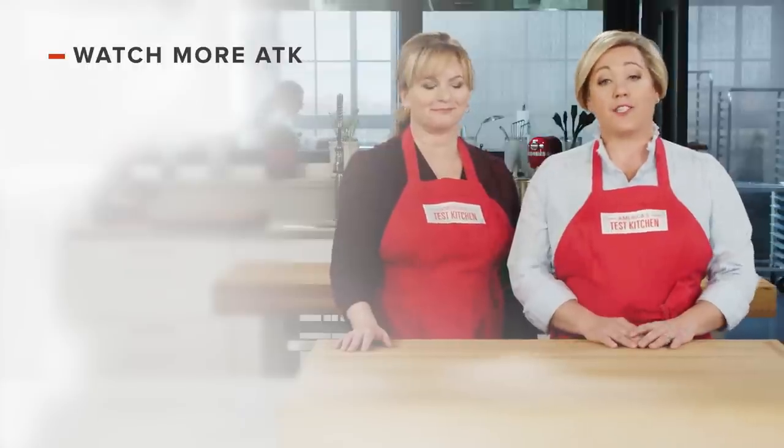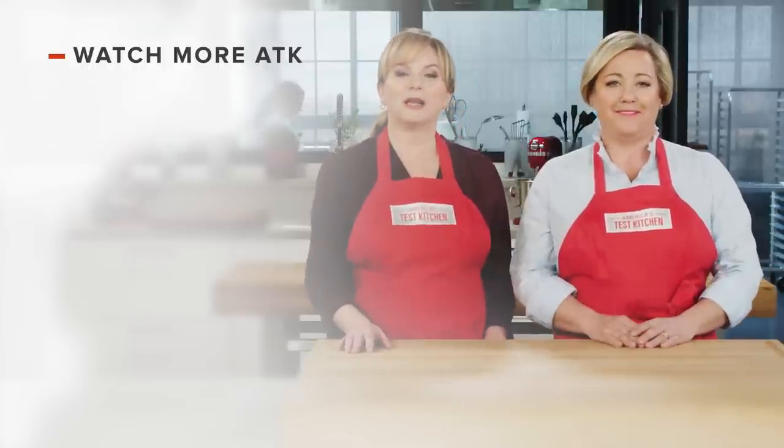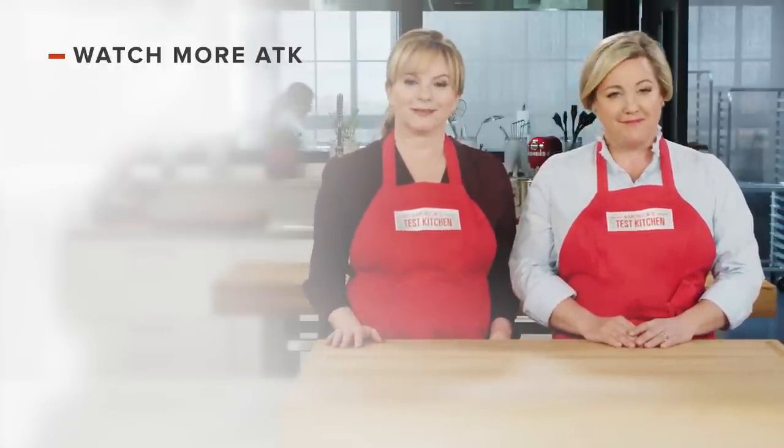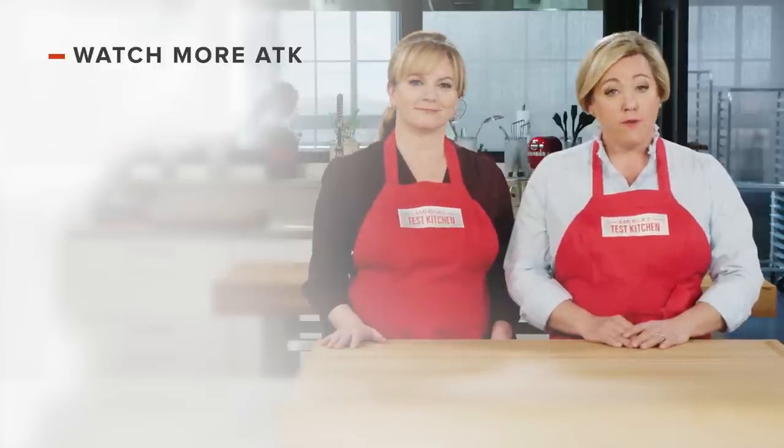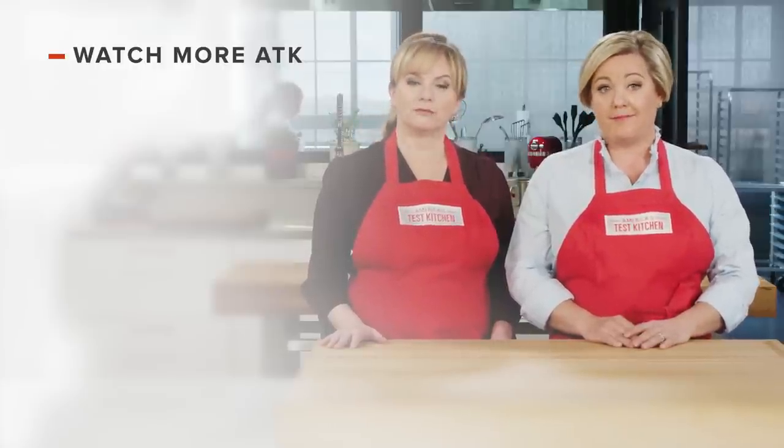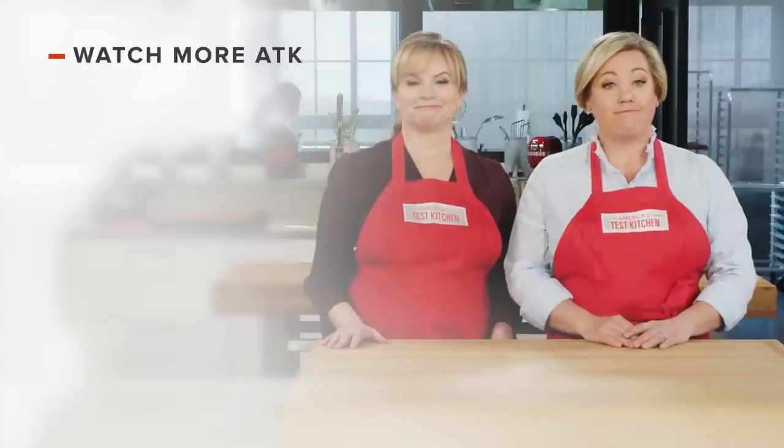Thanks for watching America's Test Kitchen. Leave a comment and let us know which recipes you're excited to make, or you can just say hello. You can find links to today's recipes and reviews in the video description. Don't forget to subscribe to our channel.